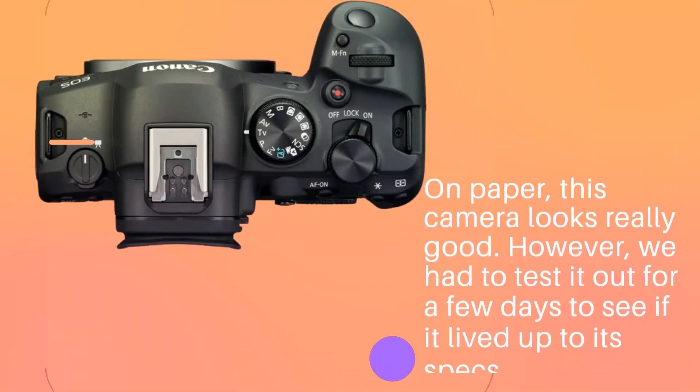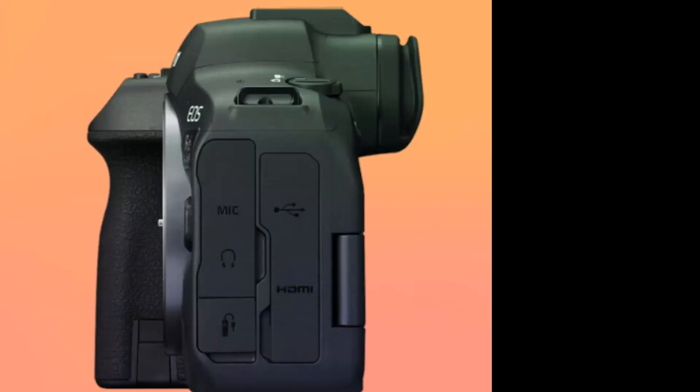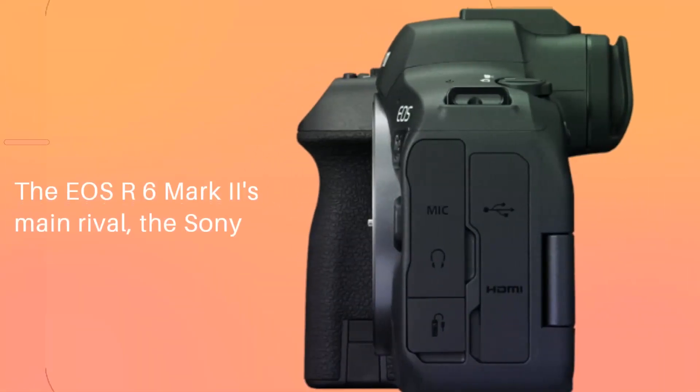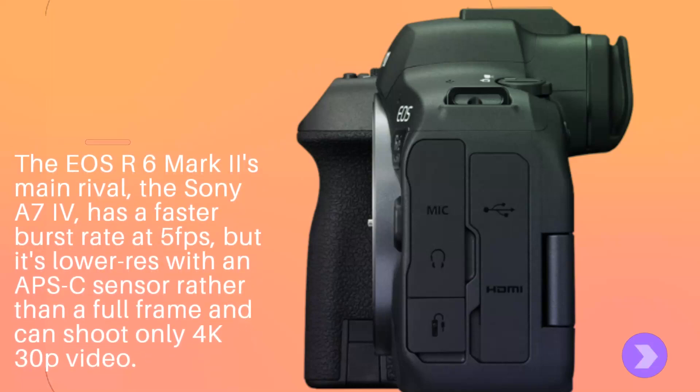On paper, this camera looks really good. However, we had to test it out for a few days to see if it lived up to its specs. The EOS R6 Mark II's main rival, the Sony A7 IV, has a faster burst rate at 5fps, but it has a lower-res APS-C sensor rather than a full frame and can shoot only 4K 30p video.